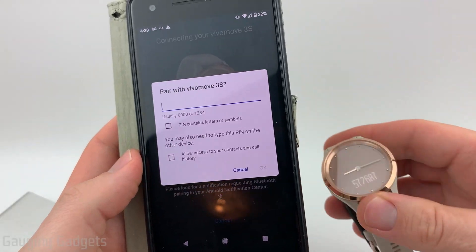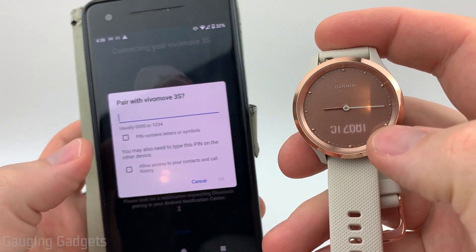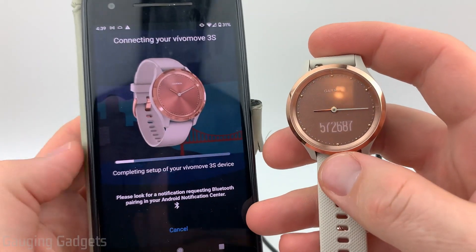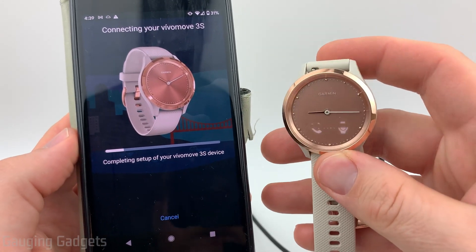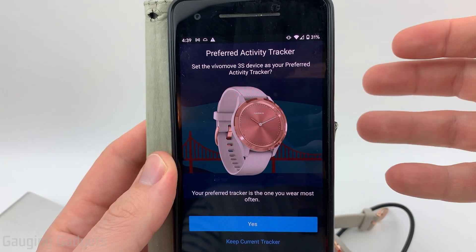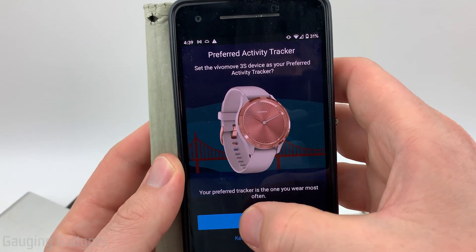Select OK. When it comes up asking for a code, go to your Vivo Move 3 and you should see a six-digit code. We just need to enter that in and then select OK. Then it will pair it with your phone and start syncing all the information that it needs. If you have multiple Garmin watches, you can make the Vivo Move 3 your preferred watch, your main watch, by selecting Yes here.